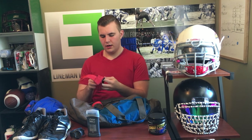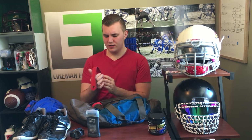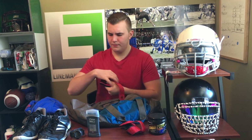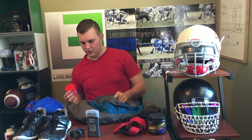Here are my wrist straps for doing deadlifts and any kind of heavy back exercises like bent over rows. These just go on and slip over like this, then this part gets wrapped around the bar. When you're holding the bar it helps your grip strength so when you get really heavy you don't have to focus as much on grip. These are actually pretty expensive — about 30 bucks for both — way more expensive than the wrist straps.